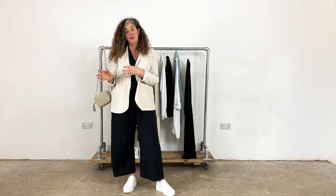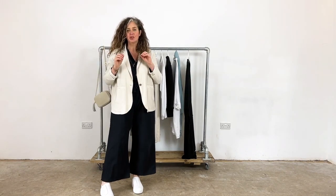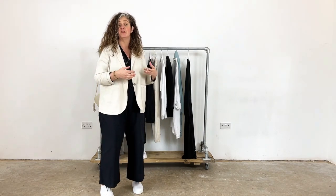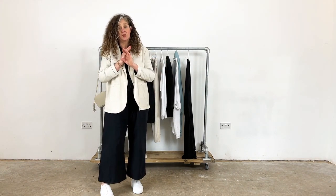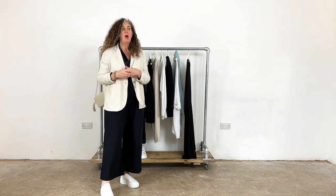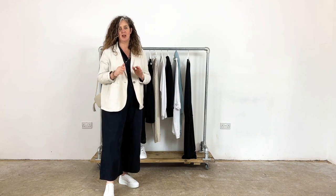Now's the perfect time as we head into a new season to give your wardrobe a little bit of a refresh. Make sure you've got all the pieces you need to create lots of different looks. What I have here are what I call really solid foundation pieces. They're your building blocks where you can create lots of different looks and styles, and you'll be ready for whatever the weather throws at you. Let's have a look at what you might already have in your wardrobe, what you might have a little gap for, where you might need to refresh or replace - what I really think should be in everybody's wardrobe as a good starting point and core.